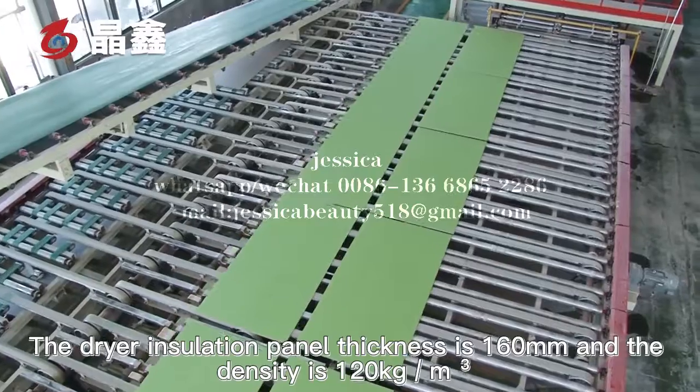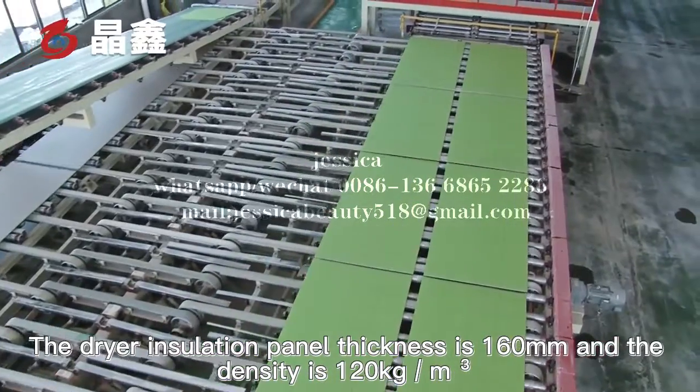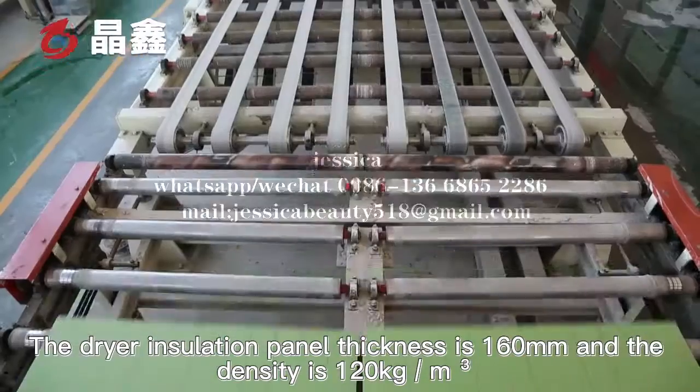The dryer isolation panel's thickness is 160 mm.